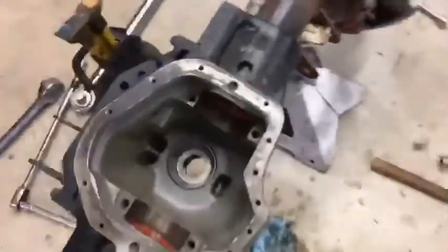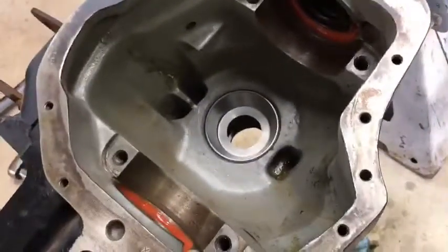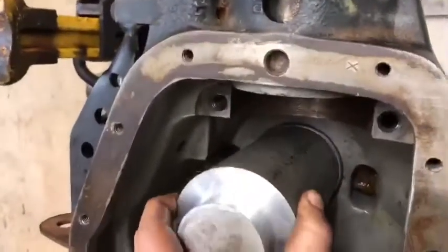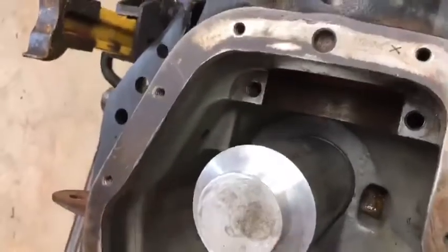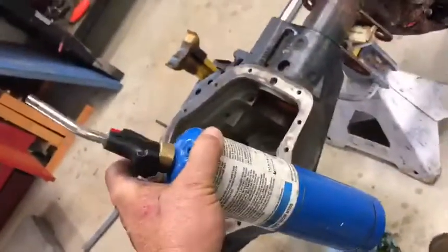Now I've tapped my real no-kidding bearing in — it's pressed in. I used a piece of aluminum I had, which worked perfectly, so I was driving with a softer piece of metal on the hardened piece. I used my little torch just to warm up the housing around there to make it expand a little bit and tap it in. Some people will freeze these bearings instead.